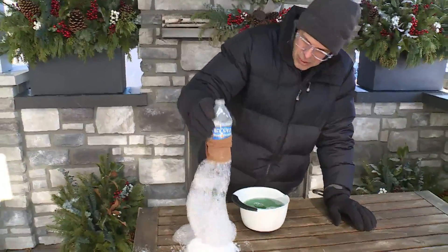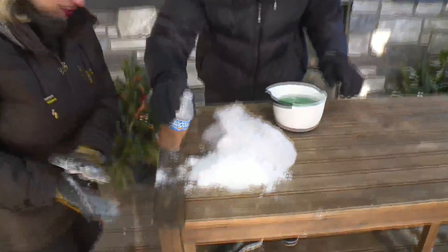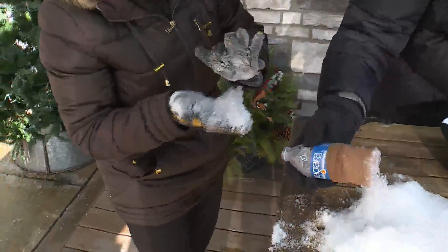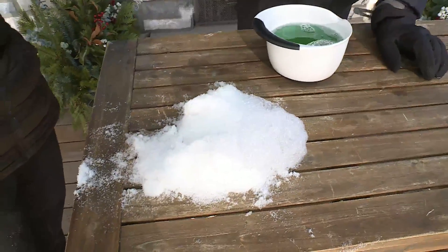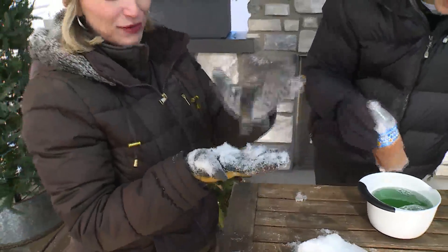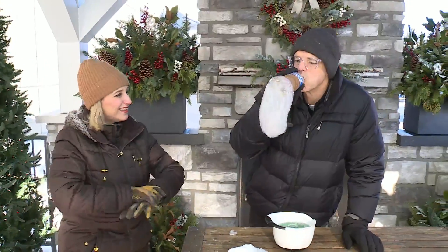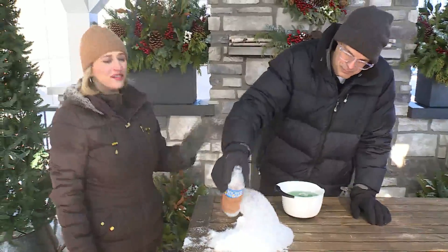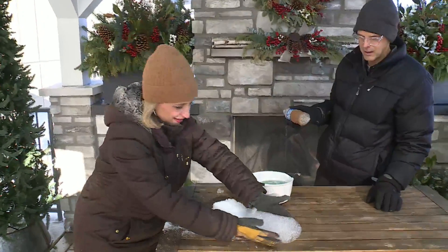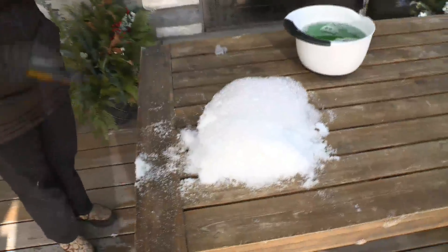Look at it now — it's morphing. Look at that — it's broken in half because it froze. You have to be careful when you put them down because they will... it's almost like popping bubble wrap, because it's already iced up. So find those bubble wands you stuck away at the end of summer and try this out. It'll freeze just in the air, but put it down on the snow and you can really see it happen.